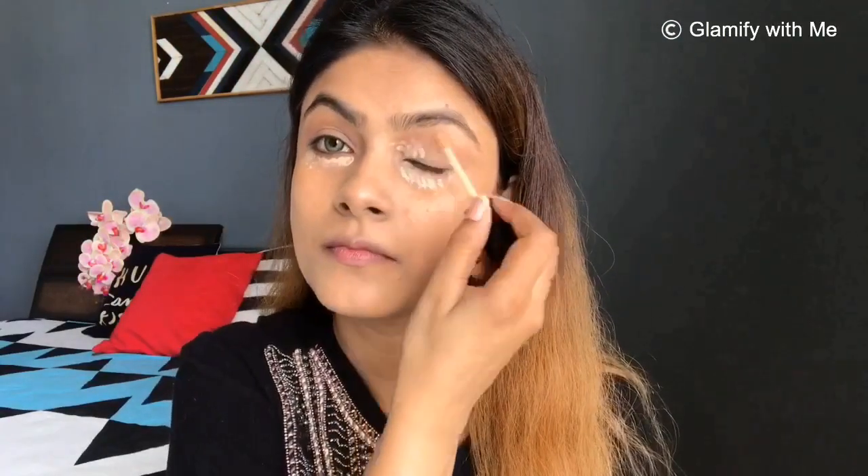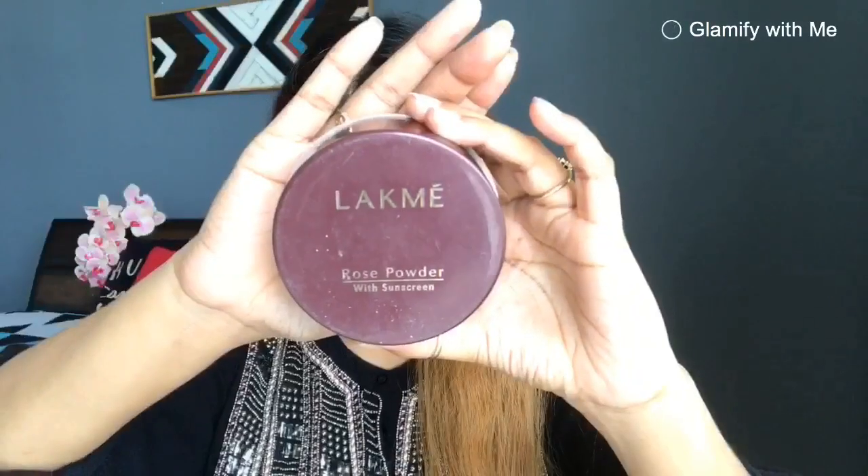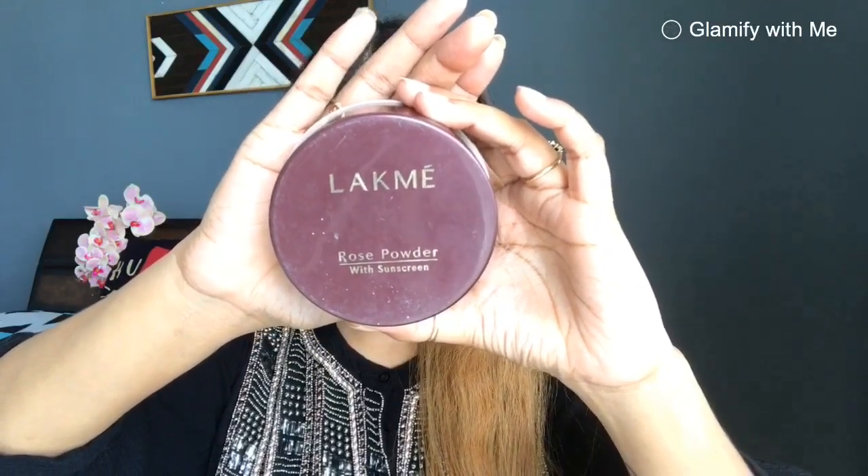For concealer, I have used Wet n Wild Photo Focus Concealer — this is my favourite. I am applying it on my nostrils and lips because those are areas where I have pigmentation. I applied it on my skin and blended it in. I have also applied a slight concealer on the under-eye area to even out my skin tone.